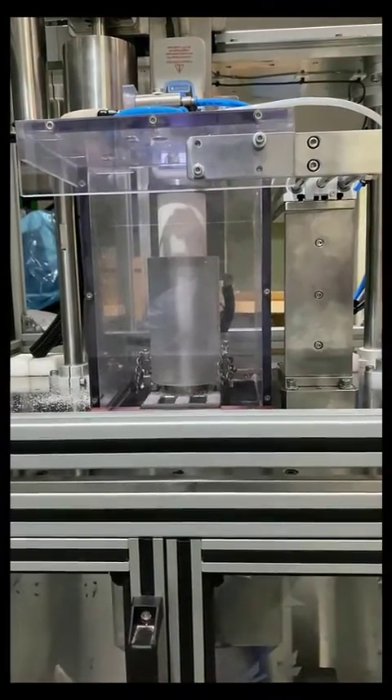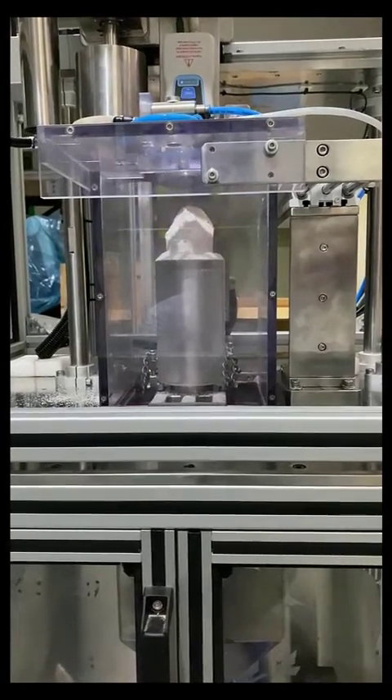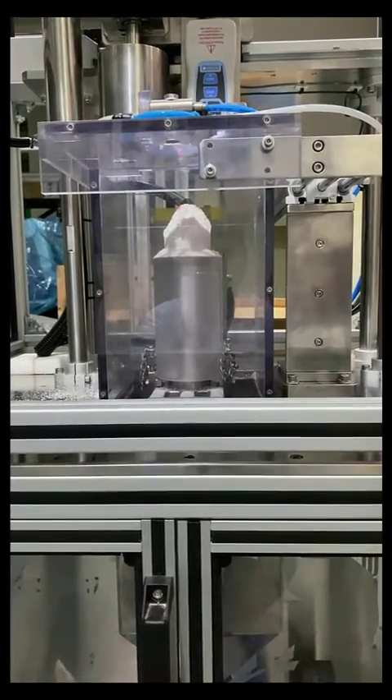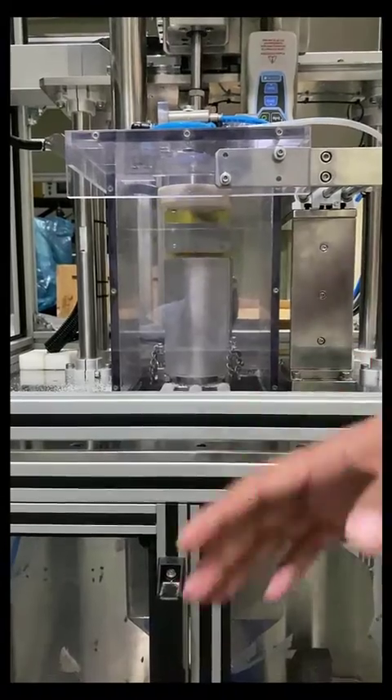The slide comes downwards, pressing the gauge on the cake. At the same time, the machine records the peak load and considers it as the cake breaking force. The cleaning cylinders then wipe off the remaining cake from the fixture to clean it up.